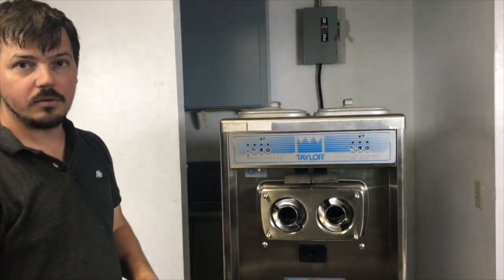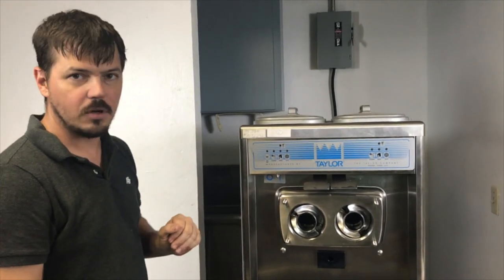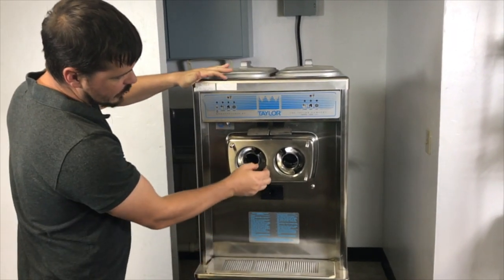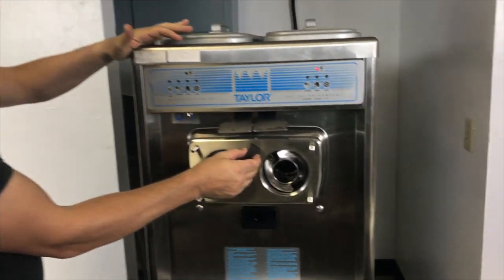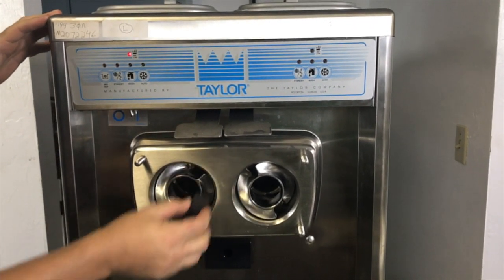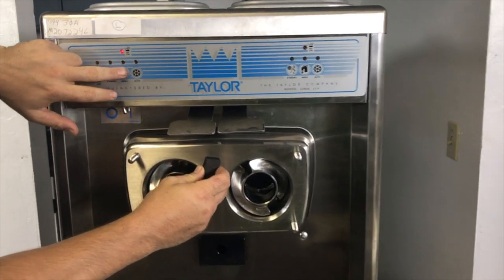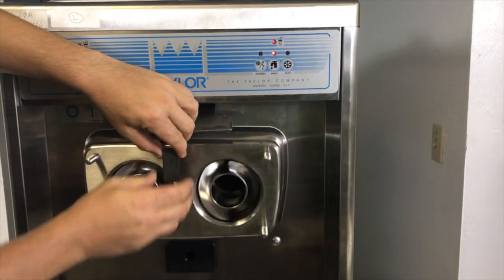We're about to talk about how to see what direction this machine is going and how to fix the problem. What we're going to do first is put power to it with our three-phase. I'm going to hold the magnet — if you can hear that click. If your machine is older than 2010, it's not going to need the magnet, but if it's newer than 2010, it'll need a magnet right here. We're just going to put the machine on wash for a second, and we're going to see both beaters are spinning in the wrong direction.